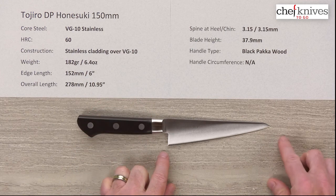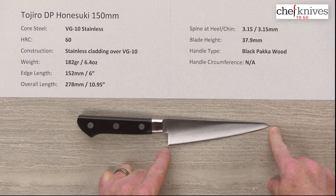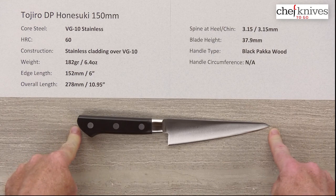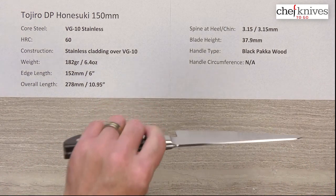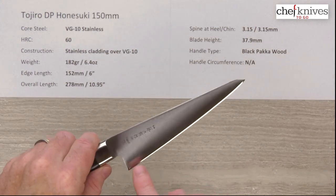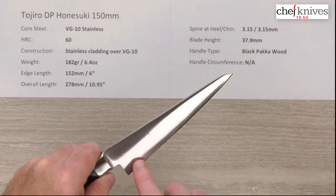The edge length on this is right about six inches, 152 millimeters, and the overall length is just slightly under 11 inches. Spine thickness — these are pretty thick — it's about 3.15 millimeters coming out of the bolster right above the heel, at the back of the heel, the chin.